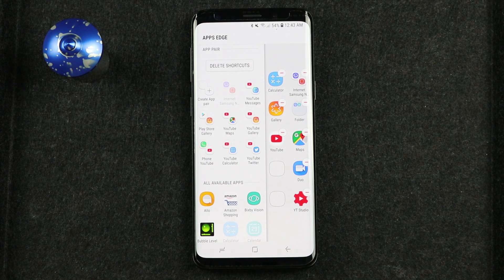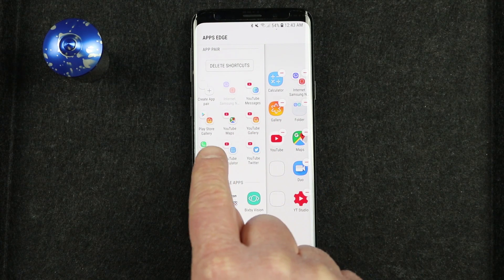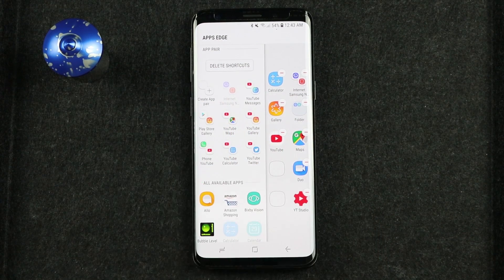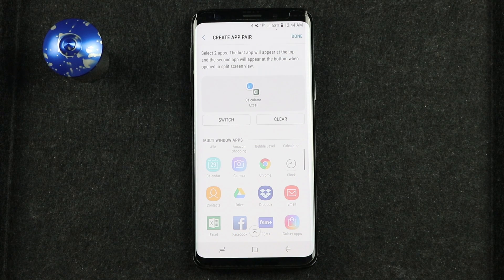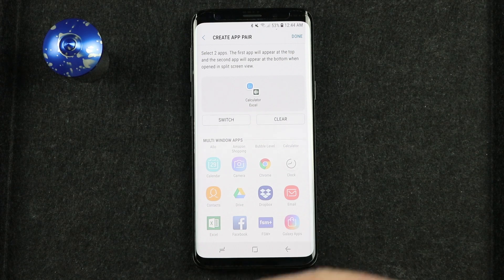An App Pair allows you to take two supported applications and open them at one time. Here are a bunch of applications that I have either created or are already preset — maybe you want to open the Play Store and Gallery, or watch a YouTube video and navigate at the same time. I'm going to tap the Create App Pair button, and it will give me all the applications I can add. Let's say I want to open the calculator and Excel at the same time — I just tap the two different apps. The calculator will be on top, but if I want to switch it around, I can select switch, or clear it and add two different apps.